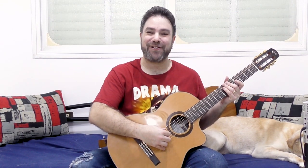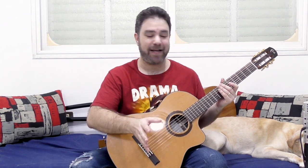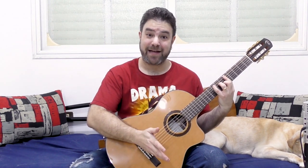Hey there, Lick'n Riffers! Welcome back to yet another awesome guitar lesson here on Lick'n Riff, in which I would like to answer a really interesting question that I recently got: What's the deal with the classical guitar pose? Is it really that comfortable?